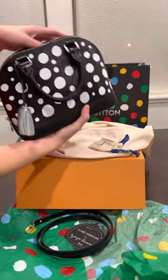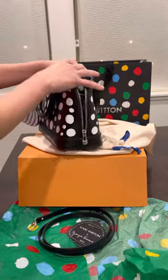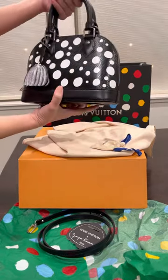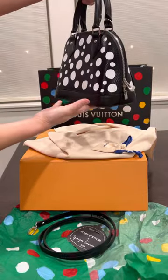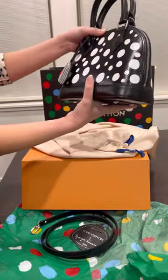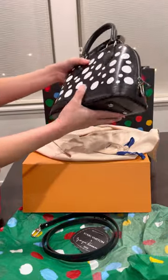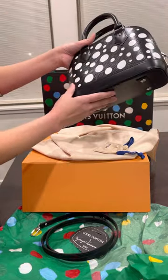The capacity of the Alma BB is very good — even though it's small, it packs a punch. The zipper is smooth, and it has four feet. It's not everybody's cup of tea, but I like it. It's one of a kind, not like everybody's wearing this bag, which makes it unique. And the epi leather lasts for a long time — it's very durable.